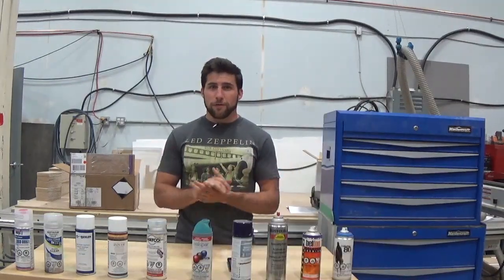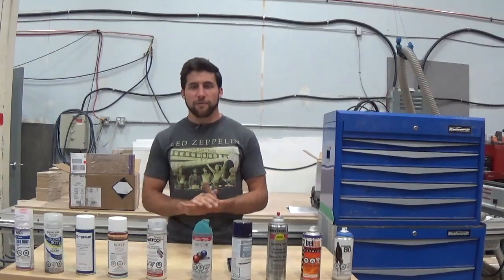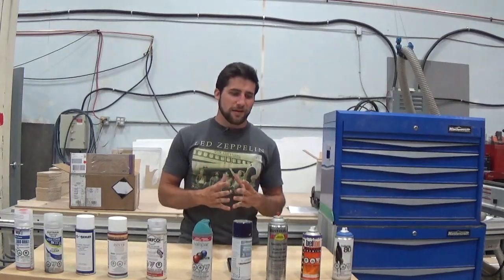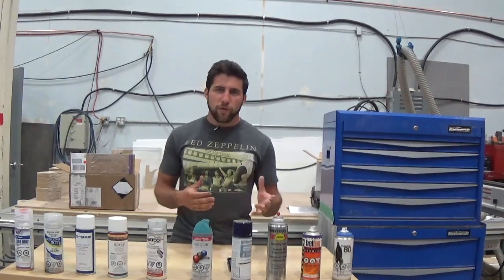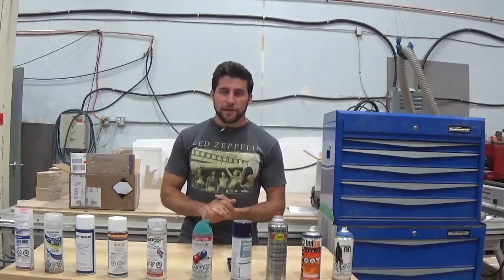A lot of the questions that I get and a lot of the problems that people are having come back to these five common mistakes that people don't really seem to understand, because with every spray paint they're a little different. But here are my top five things that you need to avoid.